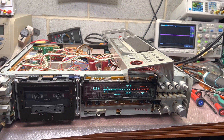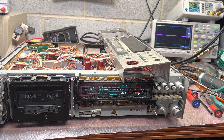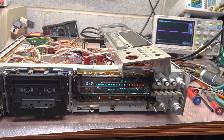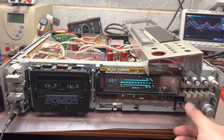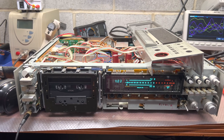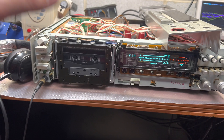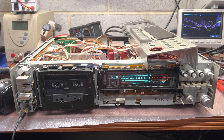Finally everything is verified — we can record. Checking levels one more time: source and tape even. Now I'm pretty sure everything works. I will seal the head position — I didn't seal it yet. I want to tune everything, close the front cover, and close the deck. See you in my next adventures, bye bye.